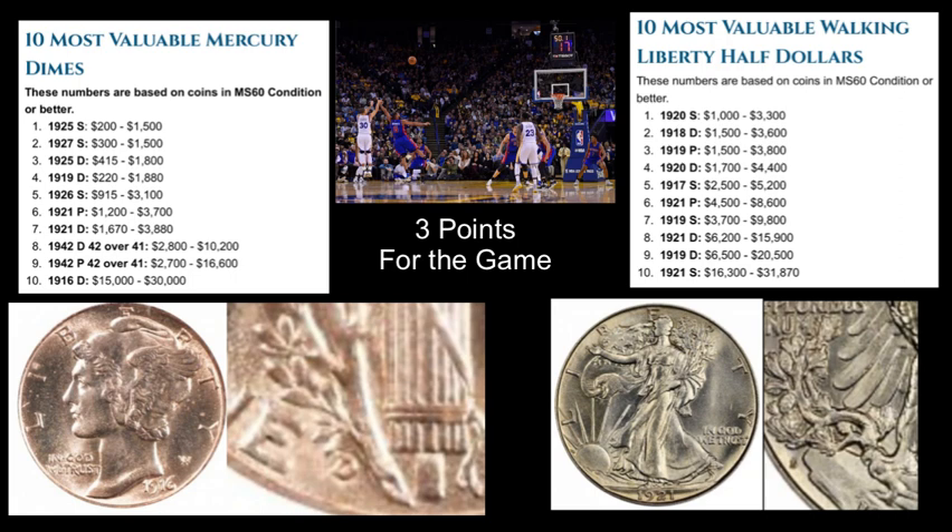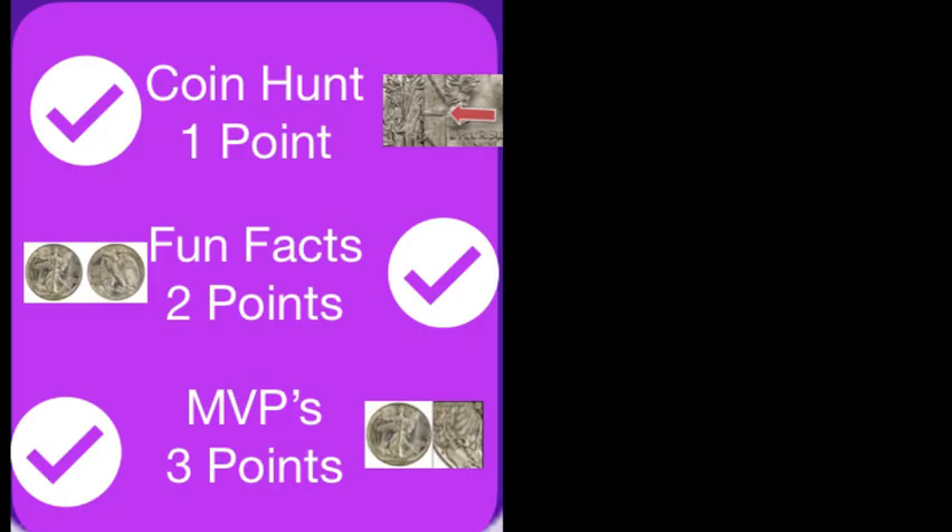Here are the 10 most valuable coins in each collection, and the average value based on MS-60 or better condition. Based on the numbers, the Walking Liberty Half Dollar gets three points.